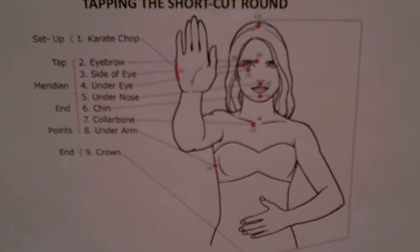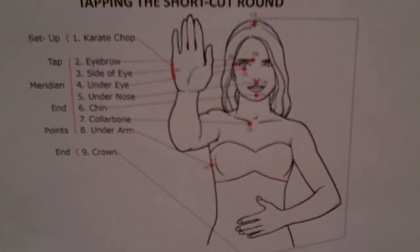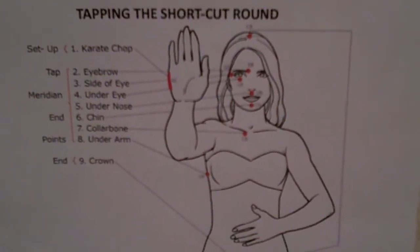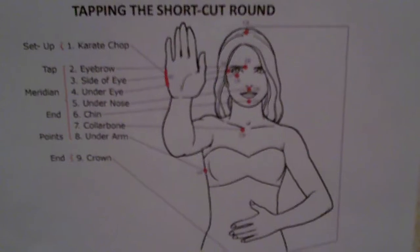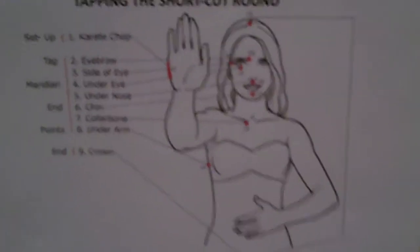On the shortcut, you start with the karate chop. Tapping on the karate chop, say: even though I have all this stress, I deeply and completely accept myself. Do it one more time on the karate chop: even though I have all this stress, I deeply and completely accept myself.